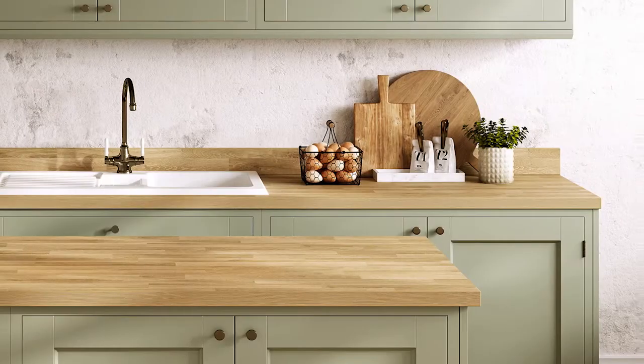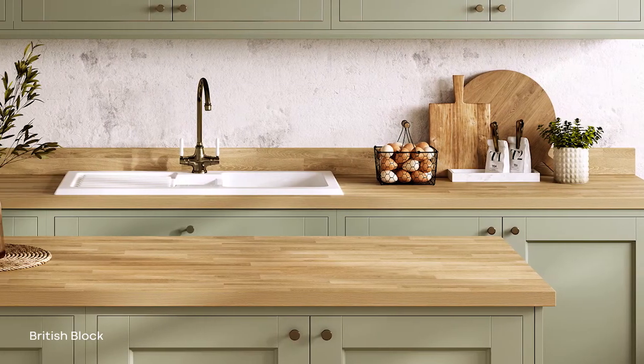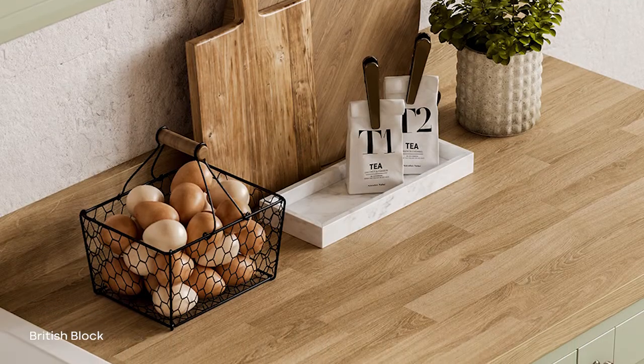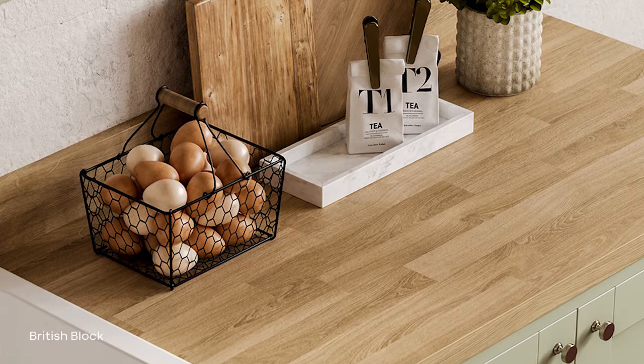A quick overview of the sections and new products coming in. We have the blocked woods — these are still really popular in the UK and we wanted to develop some more neutral colorways. So there are two new oaks: the Danish Block and the British Block. Both are butcher block style, slightly grayed off, and very authentic-looking woods that can be used in contemporary or traditional settings.